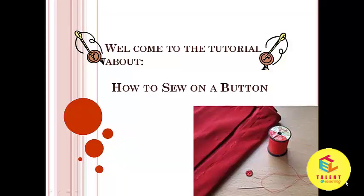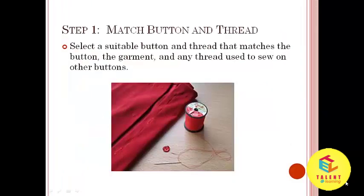In this lesson, we will be discussing how to sew on a button. We have arranged some steps for sewing on a button. Step number 1: Match button and thread. Select a suitable button and thread that matches the button, the garment, and any thread used to sew on other buttons.